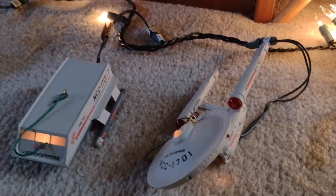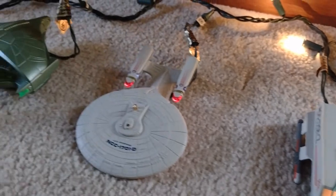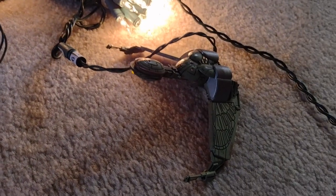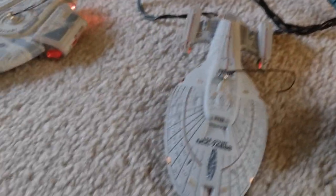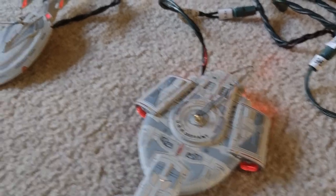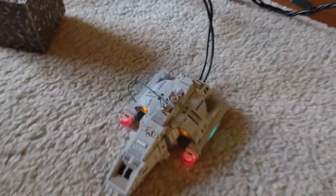This is the '91 original Hallmark ornament for the old Star Trek Enterprise. I'm going to go down the line here and show you in order — except for this one, which is on the other string. But in order of year of release, these are all the ornaments. Most of them are ships, of course, but they came out with some different ones — some quite interesting ones.